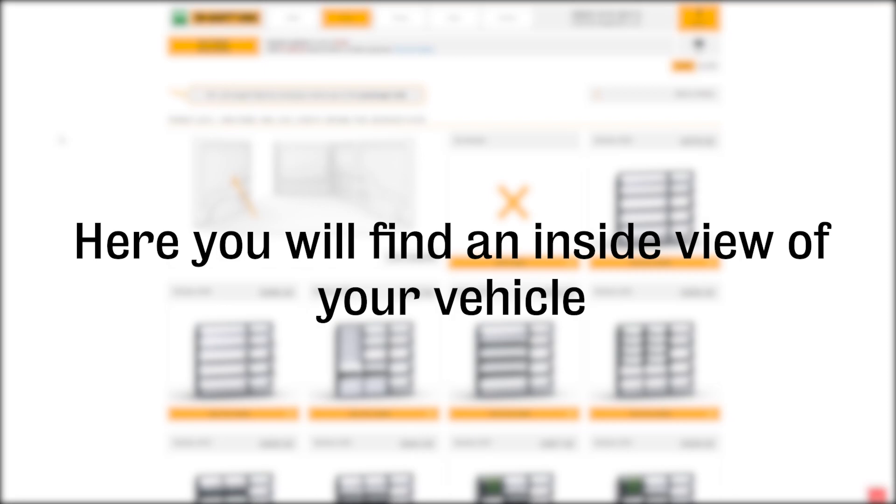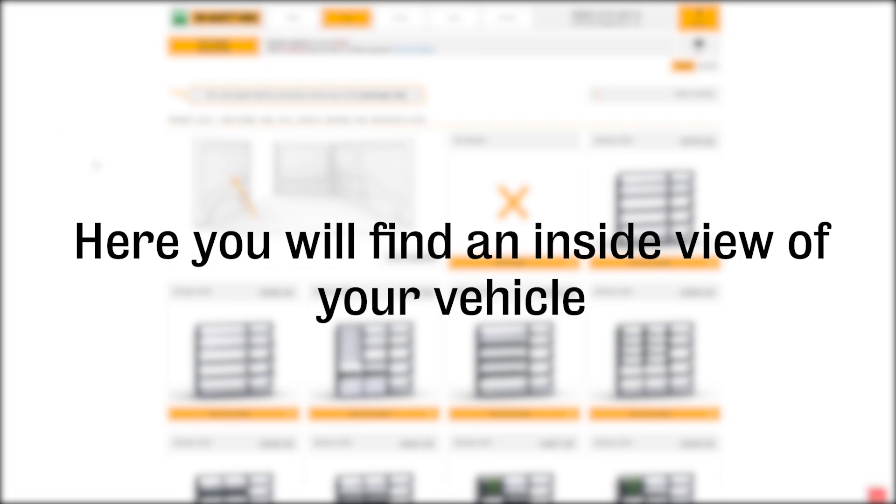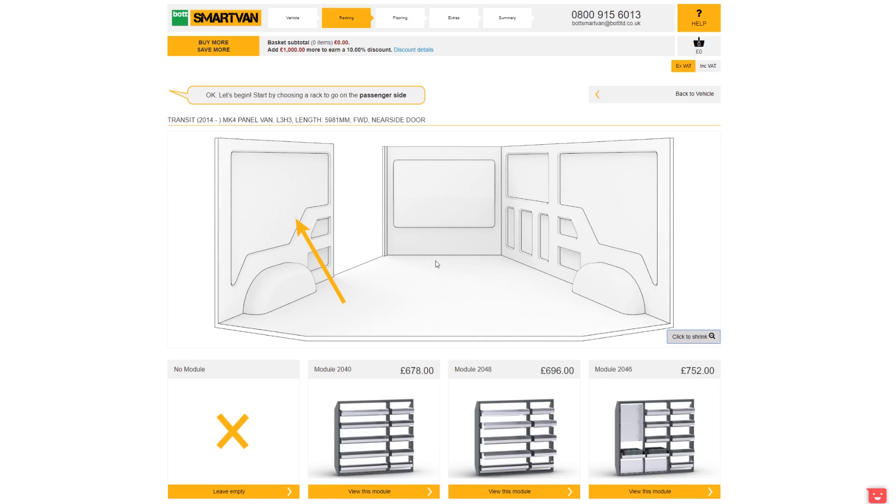You will then be shown an inside view of the vehicle. It is displayed as if you are looking into the back via the rear doors, with the left being the passenger side and the right being the driver's side.